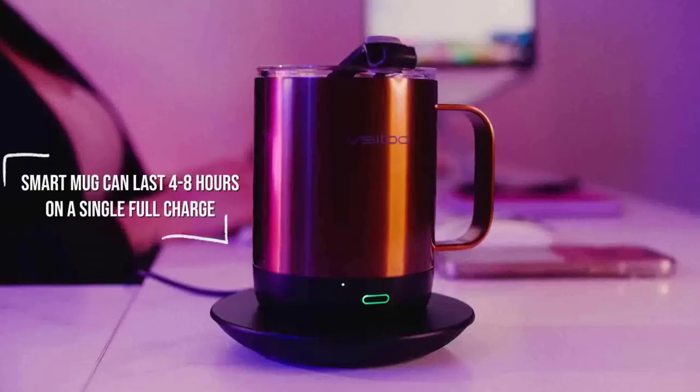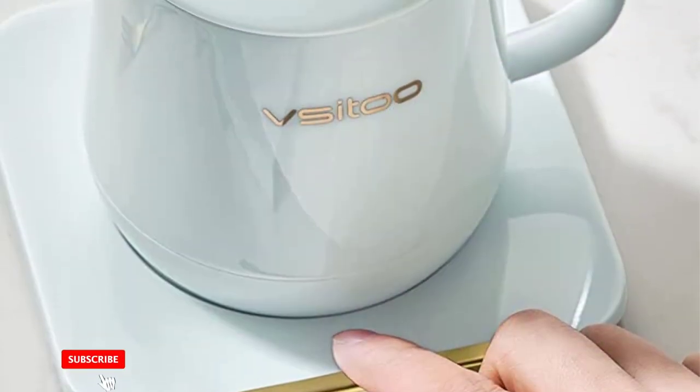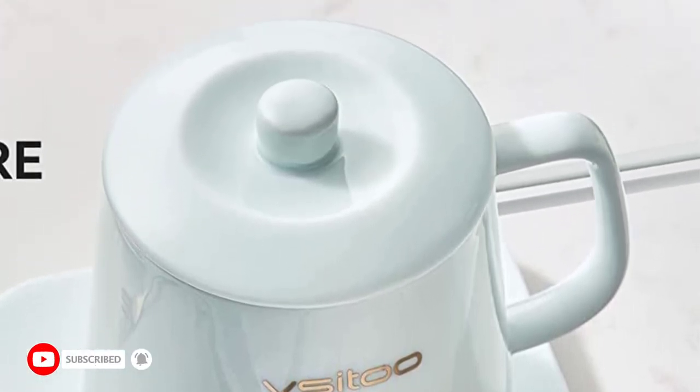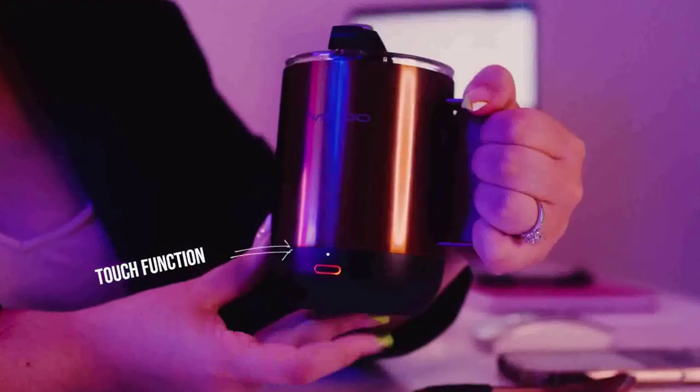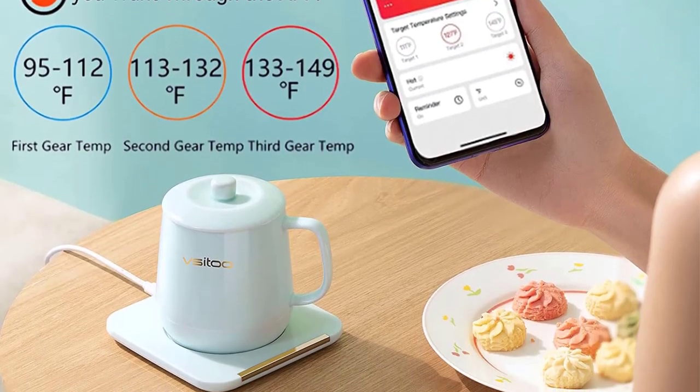Hi guys, today in this video we will discuss the Vsitu Coffee Mug Warmer and Mug Set. The Vsitu Coffee Mug Warmer is an innovative way to keep your favorite cup of coffee at the perfect temperature all day. This mug warmer stands out from the crowd thanks to its innovative design, superior heat retention, and convenient auto-shut-off feature, making it the ideal addition to any coffee enthusiast's arsenal.